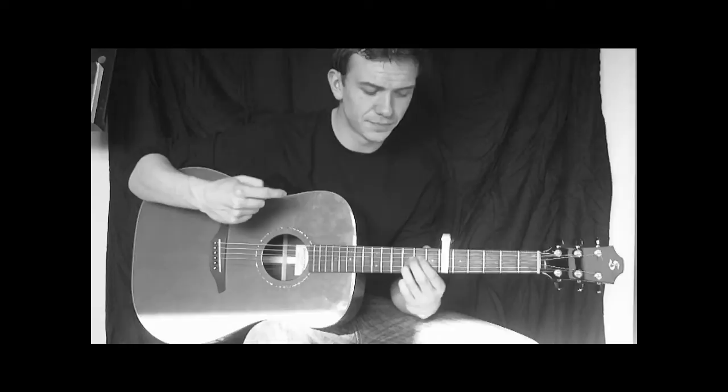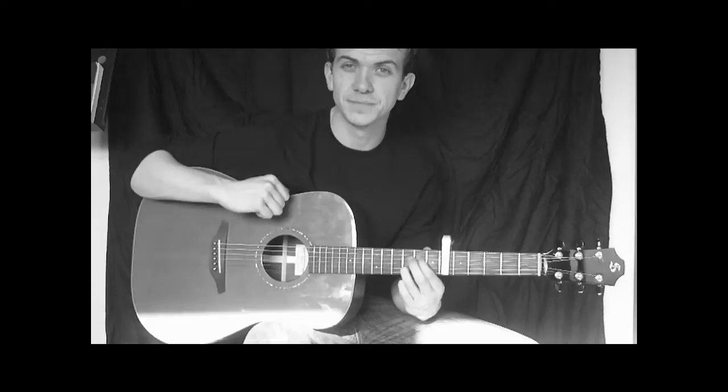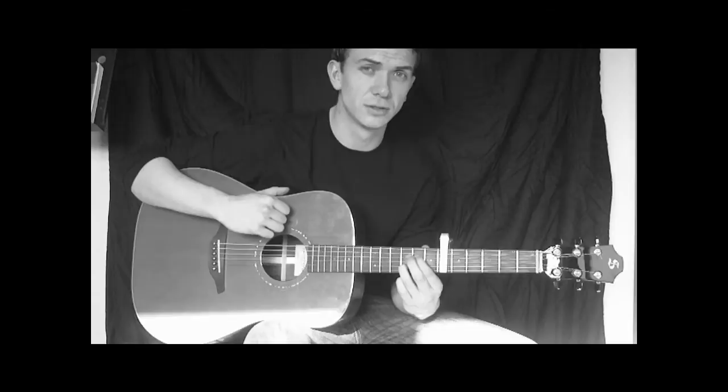The last chord we need to worry about is our A7 sus4. If you come from the D to go to that one, all you need to do is move your index finger up a string. Starting from the A string, play down 4 strings and you should get that sound. So those are our 5 chords for the song.